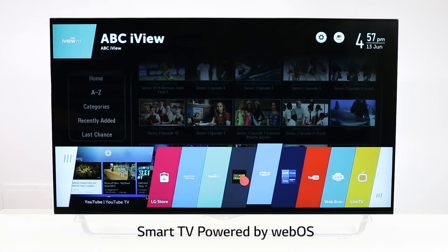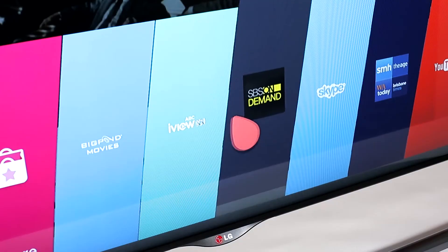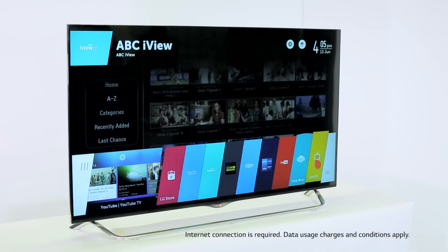This year, we're introducing LG Smart TV powered by WebOS. This revolutionary Smart TV operating system gives you quick and simple access to the content you love most. Uniquely engineered, this is Smart TV made simple.